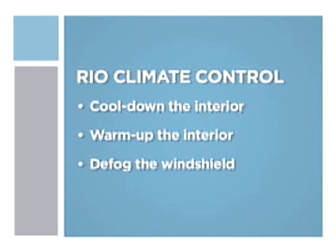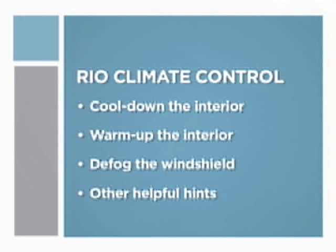We'll also cover the most effective way to defrost your windshield, and other helpful hints on how to use the climate control features in your Kia Rio.